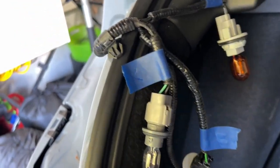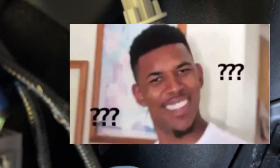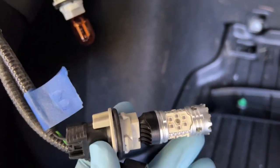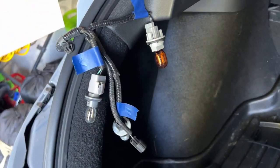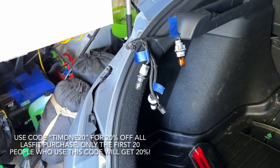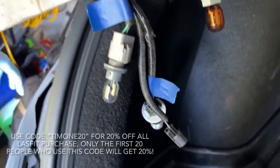So we labeled the lights and the bulbs. R for reverse bulb right here. T for turn signal because it's orange. And then B for brake lights. This is the Last Fit one. Also, get 10% off if you use code Timon. I'm pretty sure the first 20 people to use my code save 20% - that's Timon 20. I haven't reached that threshold mark yet. So Timon 20 to save 20% off on all Last Fit products. I'll put the link down below in the description.